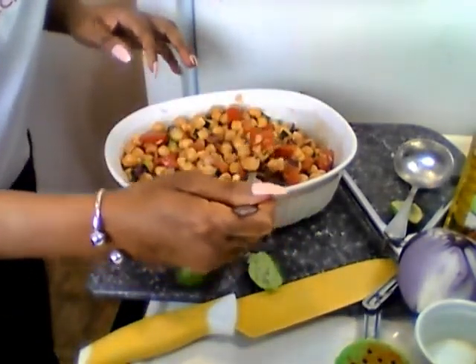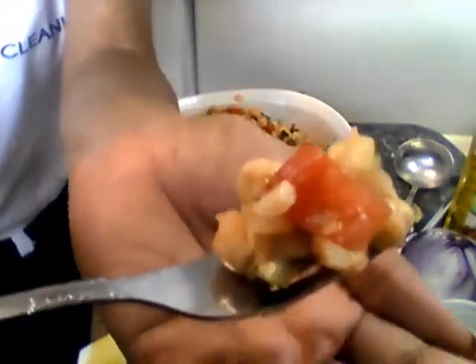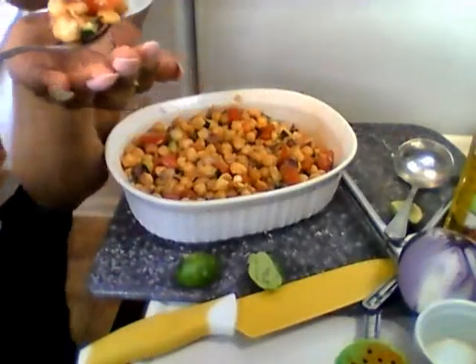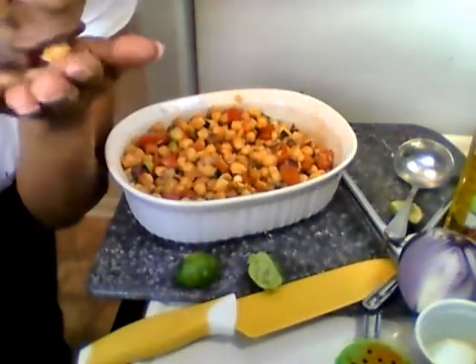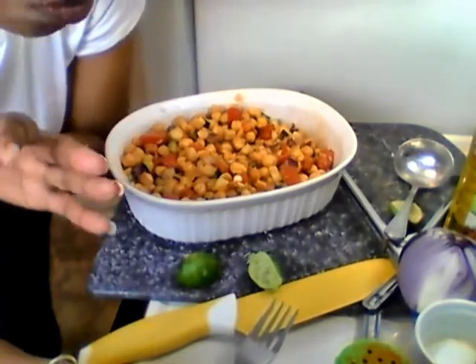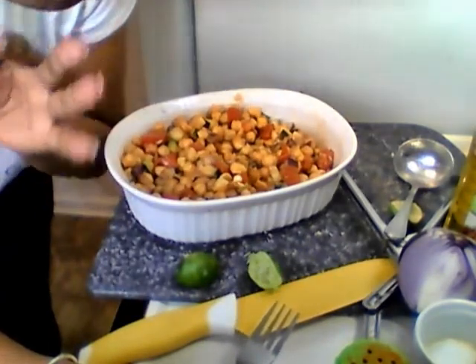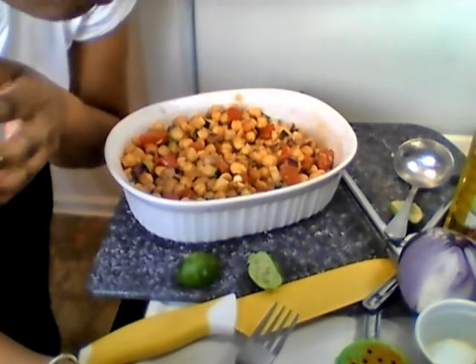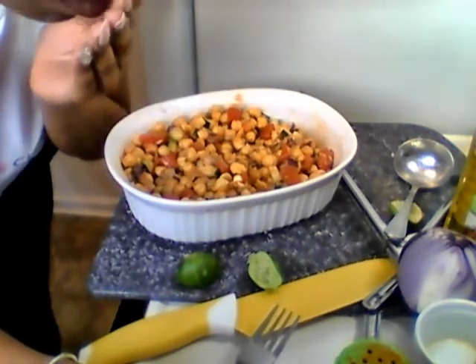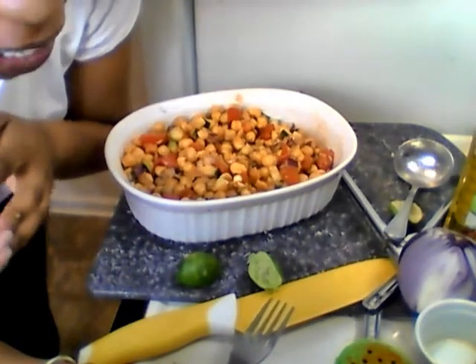Let me get another bite and make y'all jealous — just kidding, have some! Mmm, it's so good. It's packed with so much flavor — the olive oil, the lime, all the flavors together. Oh my god, it's amazing!